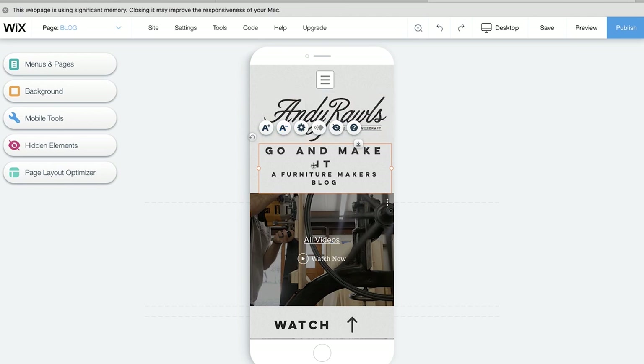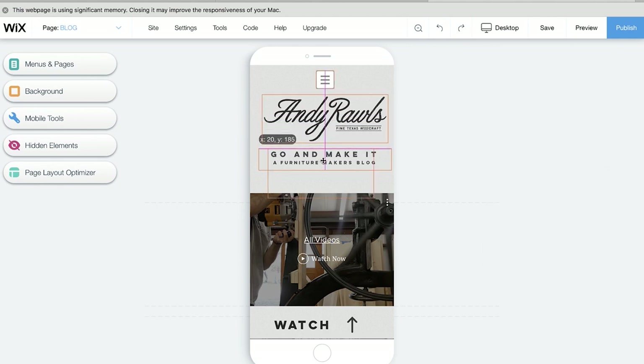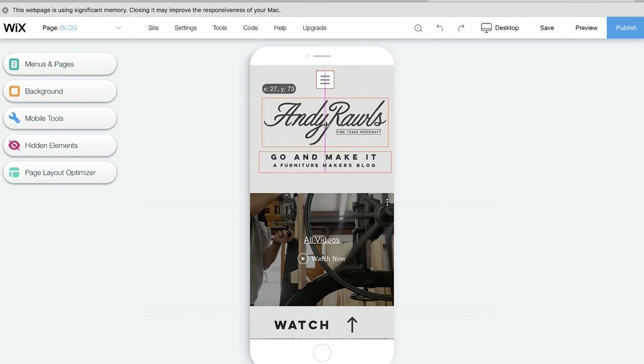One thing I really liked about the Wix editor is that you can switch from desktop to mobile and edit in two different platforms. Typically with other editors, the template automatically translates from desktop to mobile, but with Wix you can actually go into the mobile view — it puts it in a vertical aspect ratio and you can move things around and get it set up exactly how you want. That's a really helpful feature.